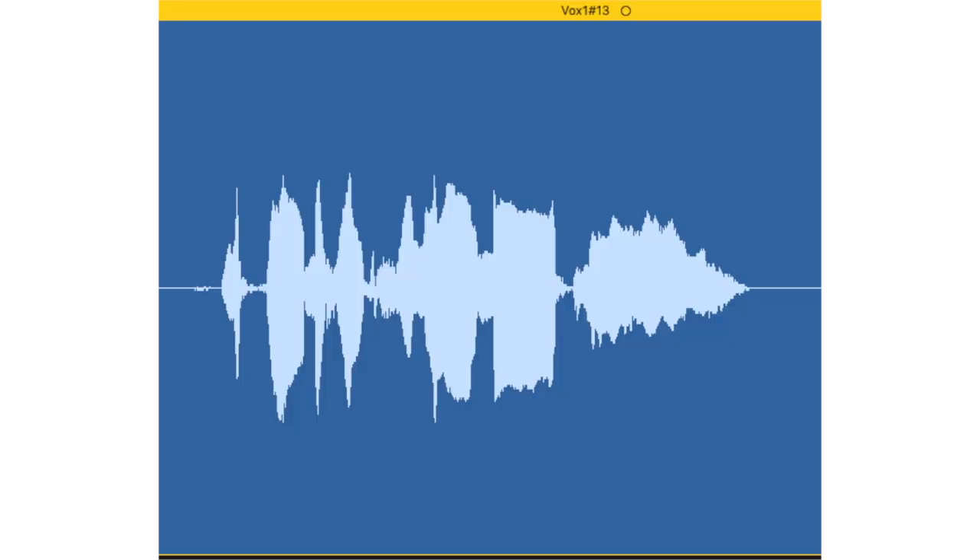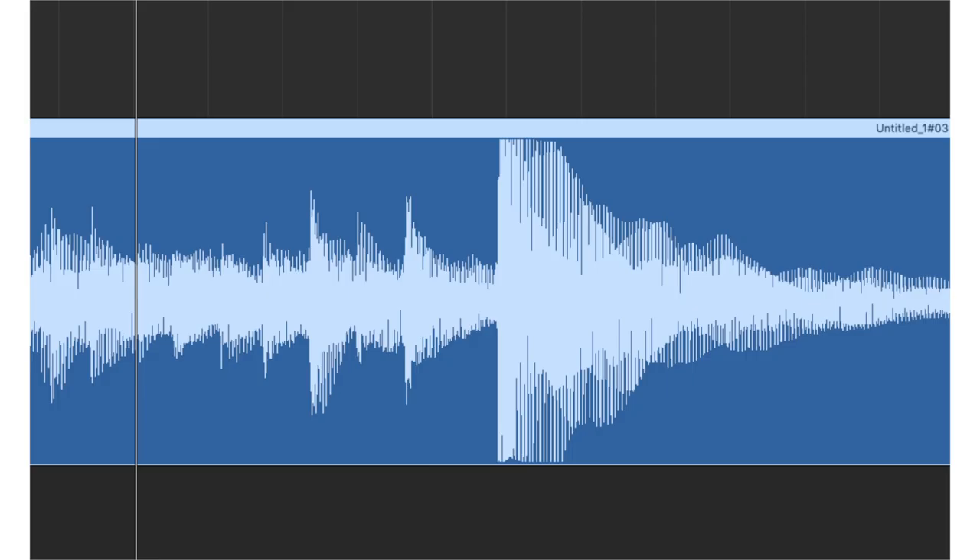Clipping means you've got the signal level set so hot that it clips the top of the waveforms — you can tell just by looking at it. Here's an example of what the waveform looks like when it's recorded in GarageBand: an ideal recording level looks normal, but if it's too loud you can see the tops and bottoms of the waves are flatlined, because the volume is set too high to fit the entire wave in that region. That's why it's called clipping. When this happens it gives you noticeable distortion and there's no way to fix it. Make sure when you set your gain that you have a comfortable amount of headroom so that if the artist goes louder than expected, they're still not going to clip.